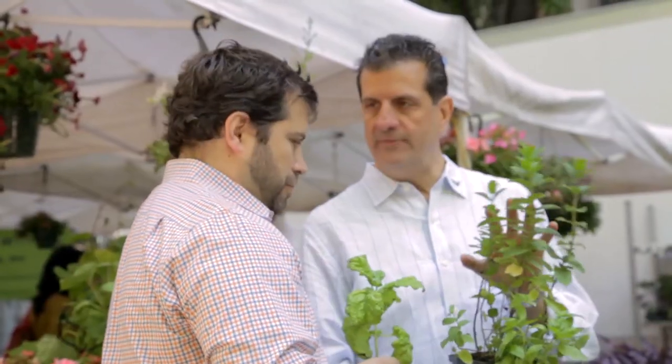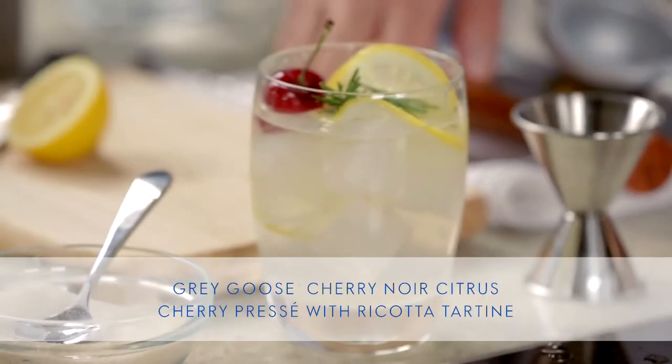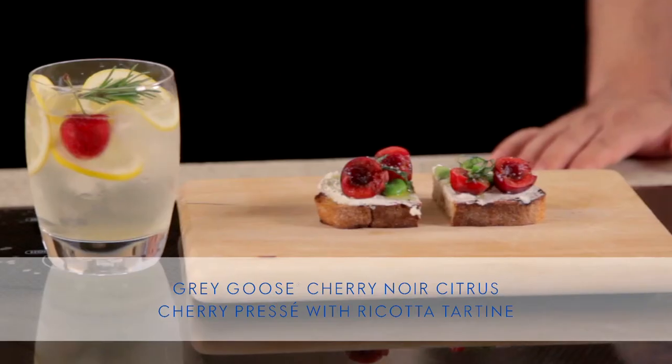I'm Grey Goose mixologist Nick Mottone. I'm here in the city with Chef Galen Zamara, shopping in the green market for some fresh local produce, to do a Grey Goose Cherry Noir Citrus Cherry Preset, along with a ricotta tartine — two simple but elegant recipes for your summer entertaining. I think it sounds great. I love cherries, and I can't wait to see what you're going to make.